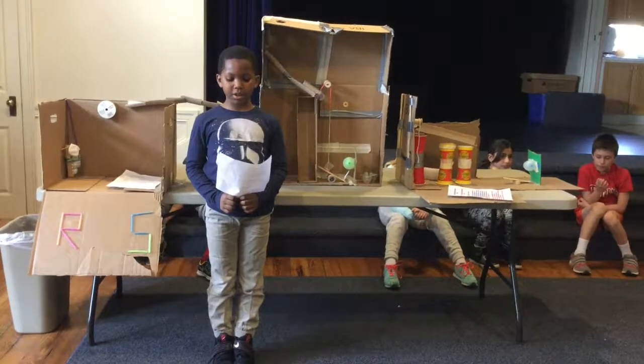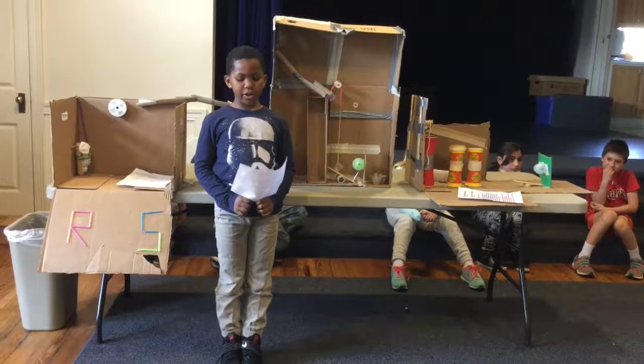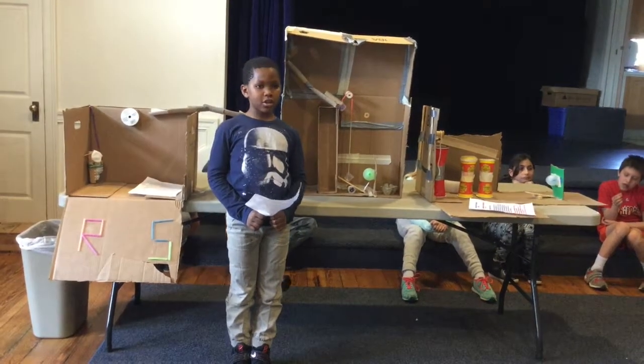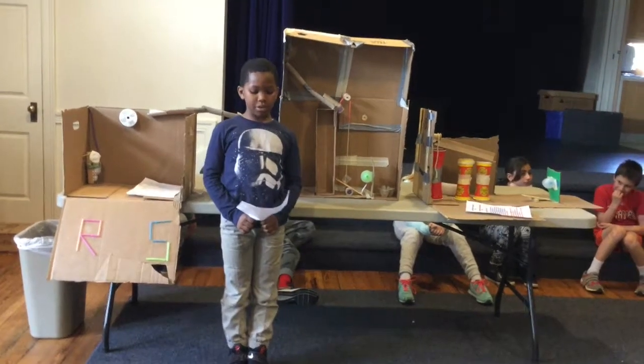Come see the Genius Balloon Popper, made by Eliana and Lantana. One reason you should buy our creation is because it can pop any size of a balloon. It can wake you up for school. It also is fun to play with. Eliana and Lantana have the best balloon popper.